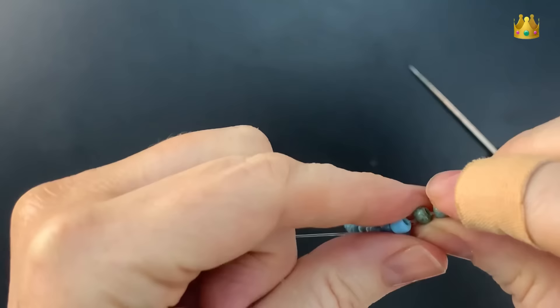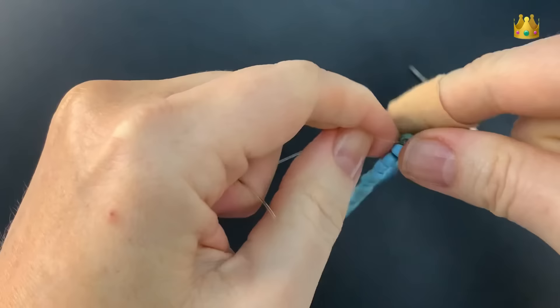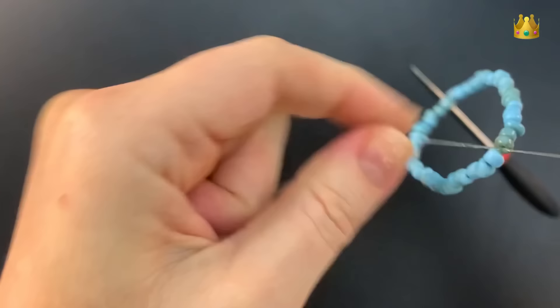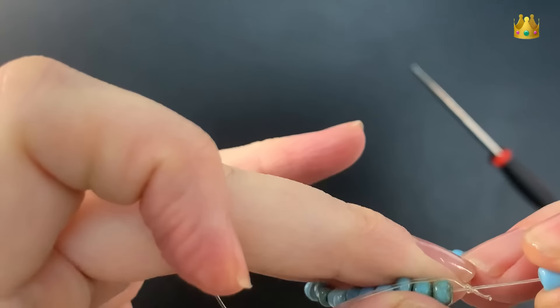Take your time working this knot nice and tight. Lots of little bits of pressure on that knot are what's going to help to pull it tight and keep it nice and secure. You should be able to see if your elastic knot is staying tight or if it's still popping open when you pull on the bracelet.